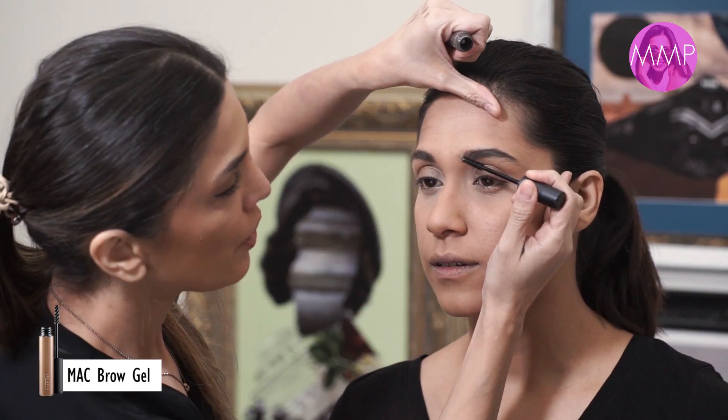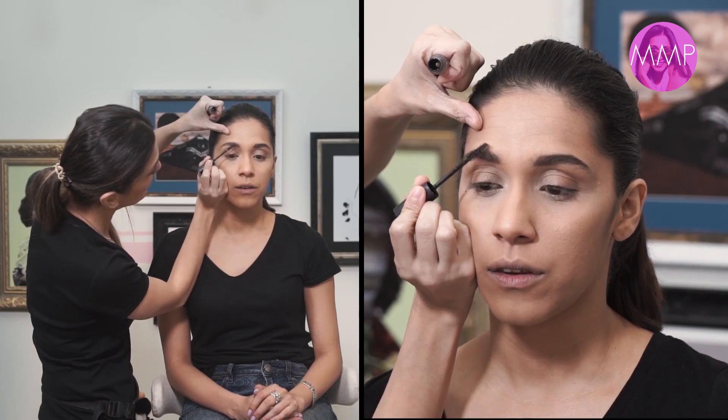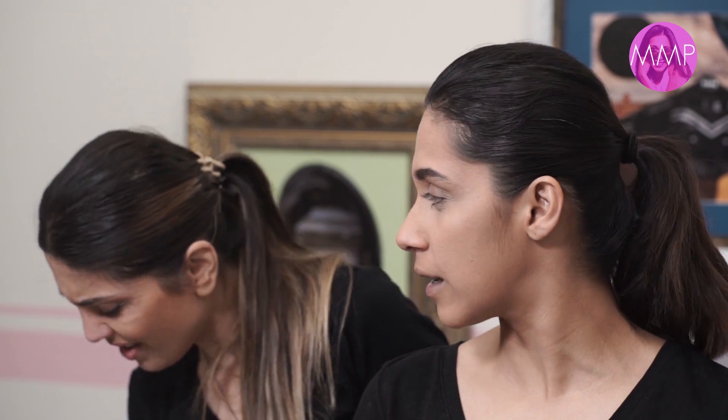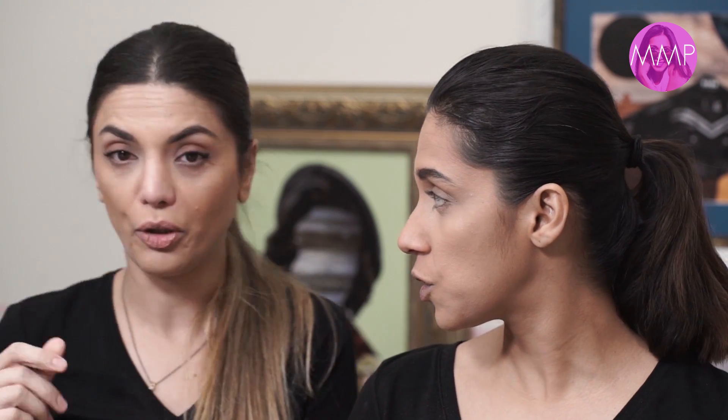Now I'm using the MAC brow gel to make sure the eyebrows stay in place all day. It also separates them and looks really natural — it's transparent, like a gel. Sometimes when I don't have it I just take a mascara wand with a bit of normal gel and use that.